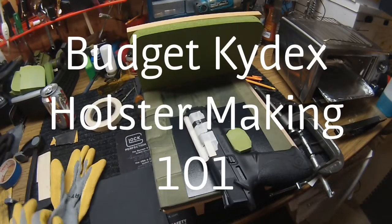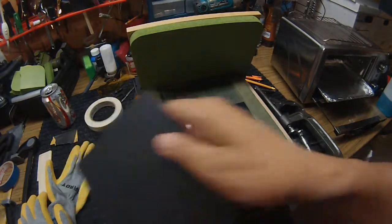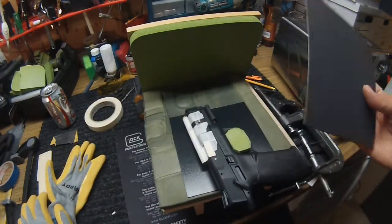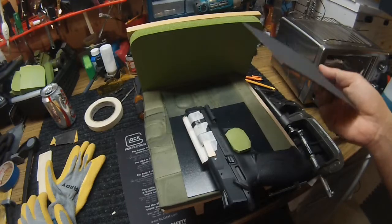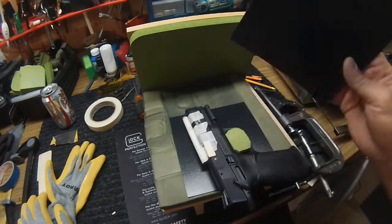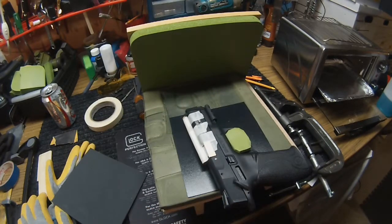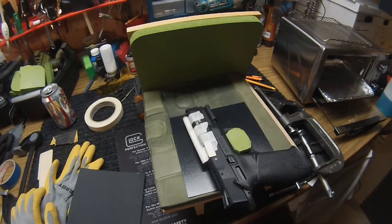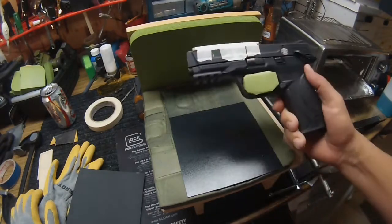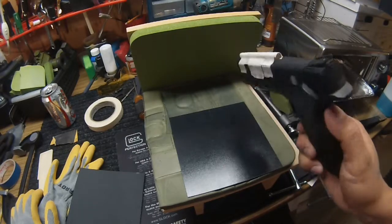Alright YouTube, lately I've been getting into Kydex. If anybody Googled Kydex or seen it on YouTube, you know that it's a heat-formable plastic that you can use to make holsters and knife sheaths and pretty much anything you can imagine. So I made a holster for my Glock 43 which is on my hip, and I'm going to make one for a friend of mine — an M&P 22, a 22 handgun. So I'm going to make him a Kydex holster.